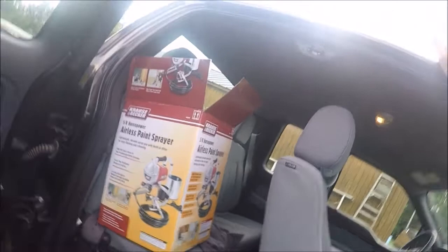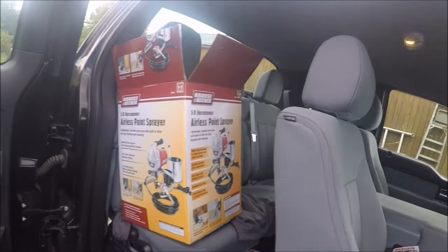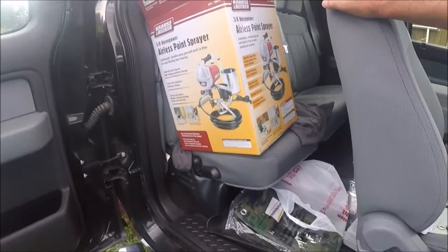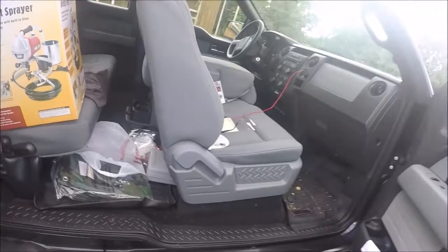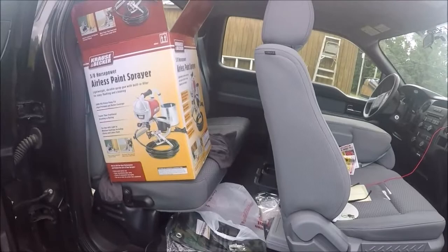I don't believe I'd want to buy one of these to be a painter, but for what I'm going to do with it, I think it'll be just fine. If I can get this building finished, I'll be really happy. The plan is to take a tarp, cut it, and staple it around my windows. Move the air compressor out the back, shoot this thing, and be done with it. Hopefully I can get it done today, Thursday, and Friday and finish this job up so I can get back in the shop. You're going to follow along on video.